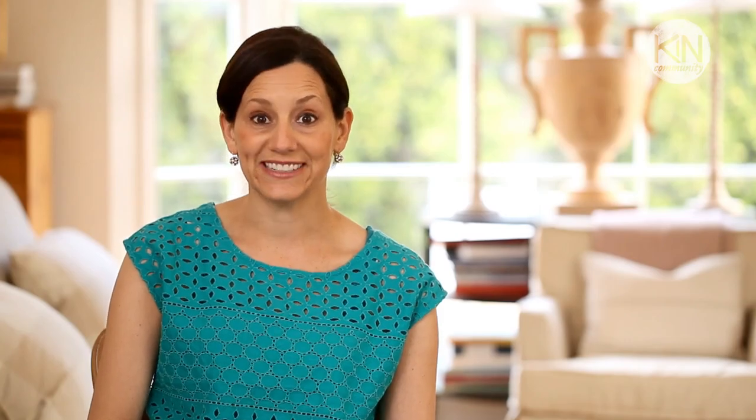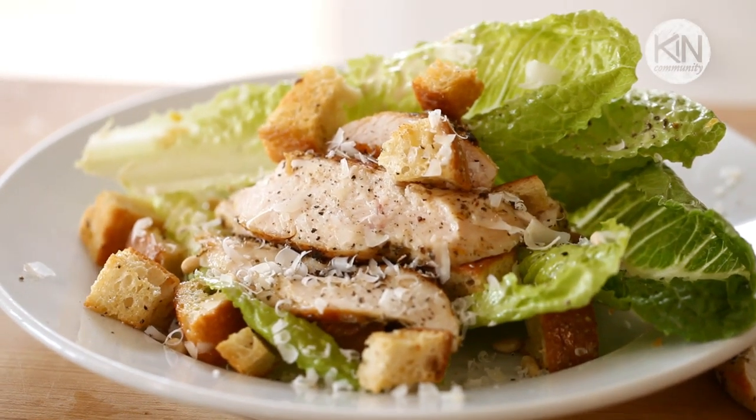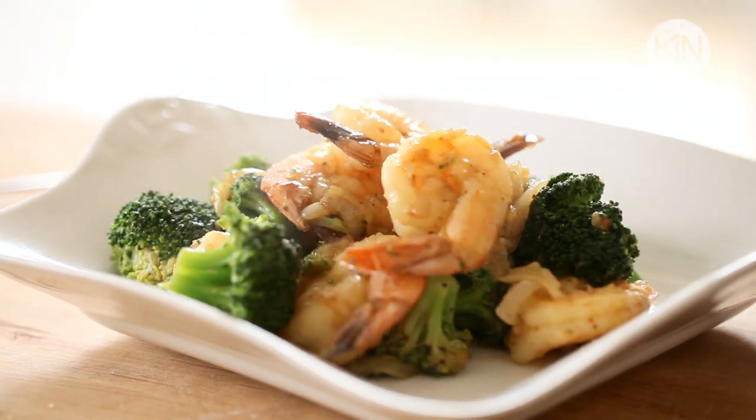If you like the looks of this menu, you can now subscribe to my own channel, Entertaining with Beth, where each week I'll share with you easy recipes elegant enough for entertaining, but simple enough for a weeknight meal.